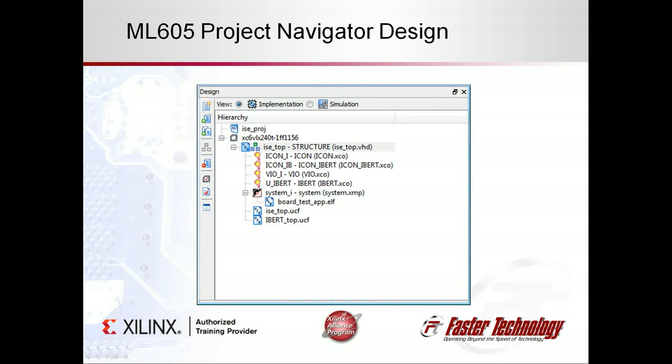This ML605 reference design for our quad SFP FMC contains several Chipscope Pro cores. An iBert core is used to instantiate and exercise the four MGTs. A virtual I/O core allows the user to sense and drive control and status lines to the FMC. Top-level HDL code connects the core to the pins of the FPGA, and the user constraint files specify pinouts and timing constraints. Finally, a Xilinx EDK processor subsystem has a MicroBlaze running example code to communicate with devices on the FMC.